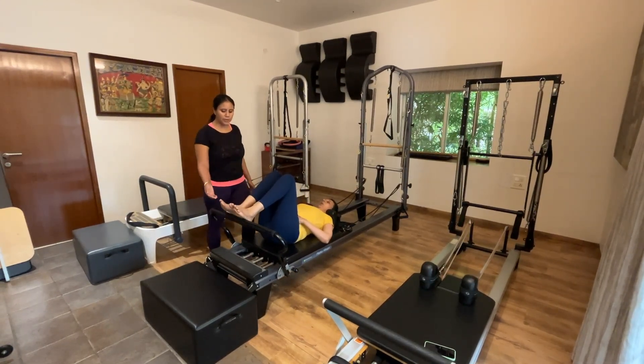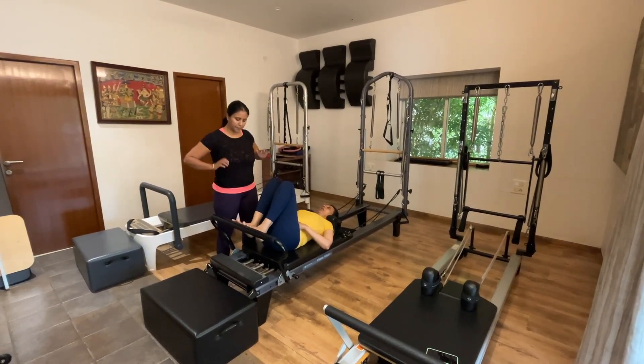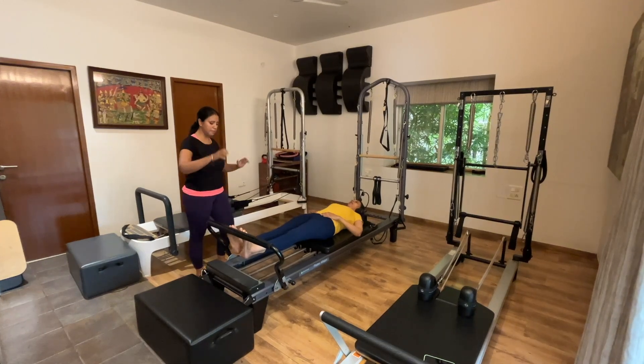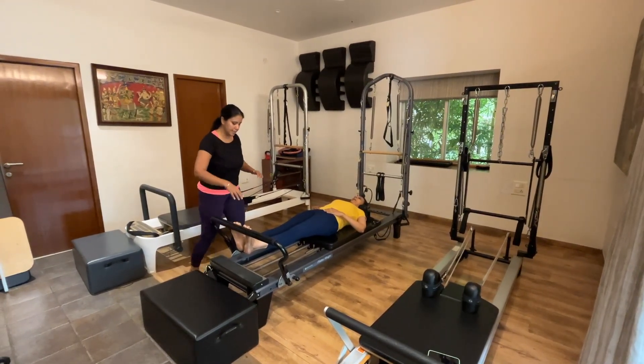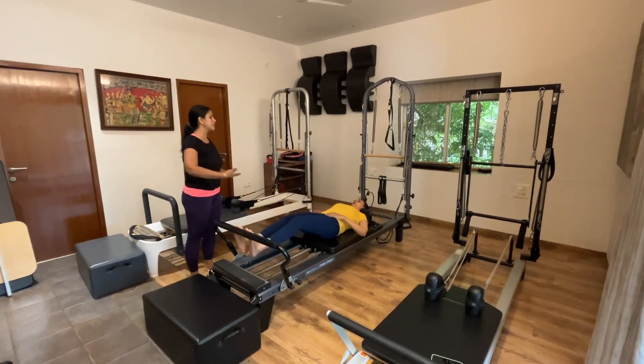Now we're going to go into a lift and lower. She's going to connect her toes onto the footbar. Press out all the way — think that you're wrapping your toes around the bar. See if you can get sensation into all ten toes. As you come down, resist the coming down. Lift and lower, push back into the calf raises.